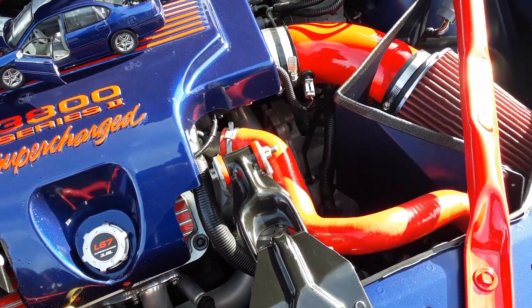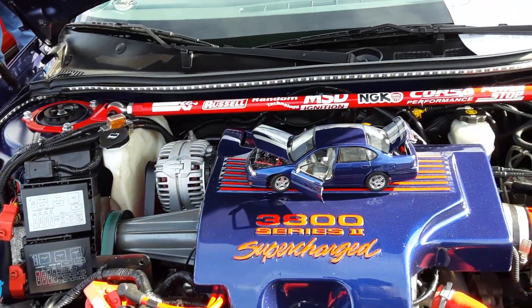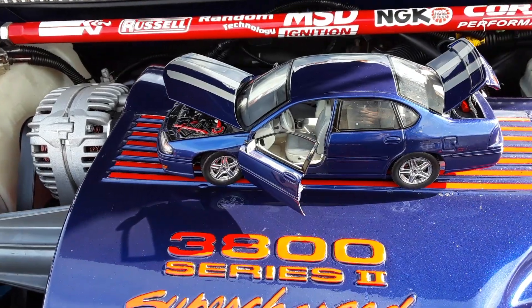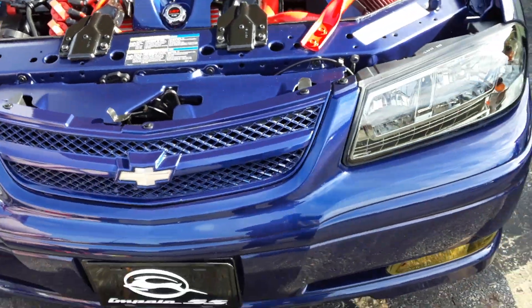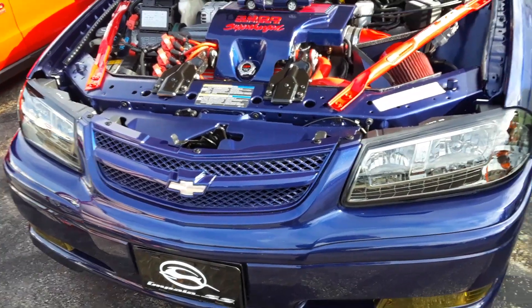He's got the custom hoses. He's painted the stabilizer bar. He's got a track bar on the top here. It's got a little model right here. It's got stripes on it too. Oh, custom headlights. You see a lot of these — I've never seen one decked out like this though.